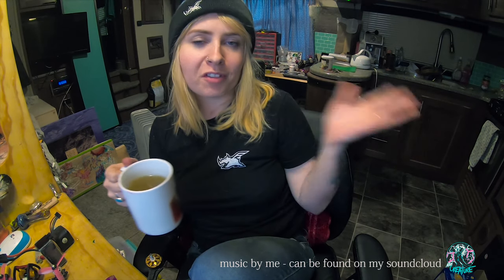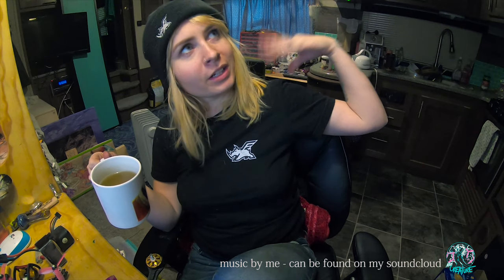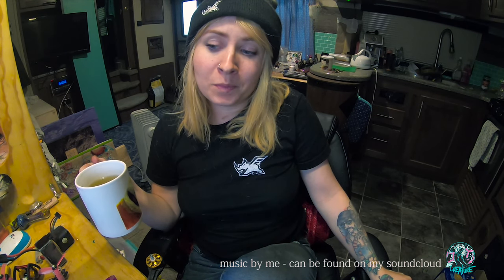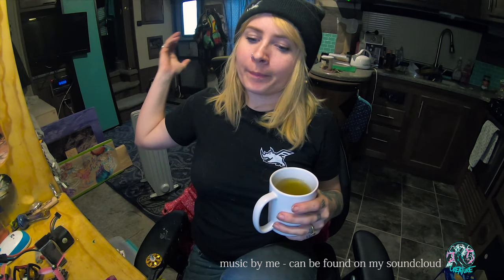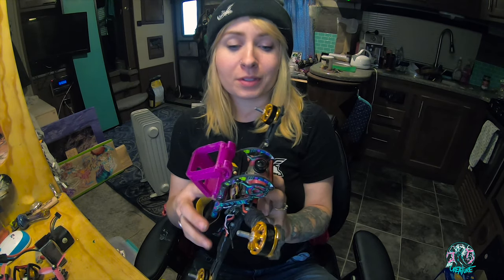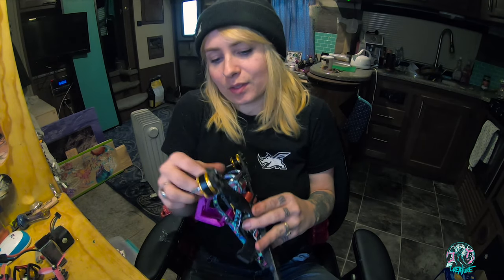FPV Flyno creatures are just FPV people who enjoy flying. Hi, I haven't said hi for a while. I'm pretty busy but I got the opportunity to do a review and testing on a new frame. You guys have seen the Skull, right? This is the Skull V2 — I love it, it's indestructible, it has never let me down. That's what I love about Flyno products.